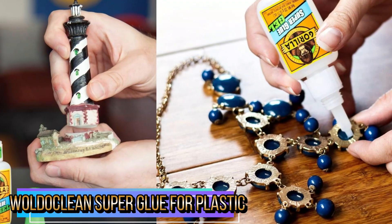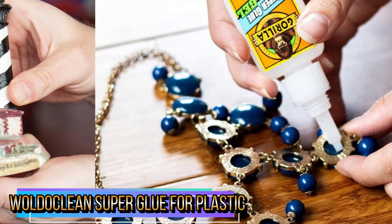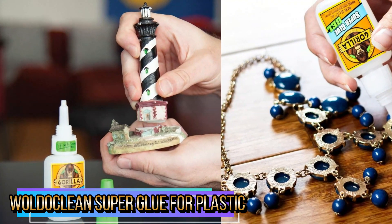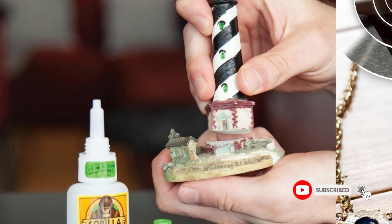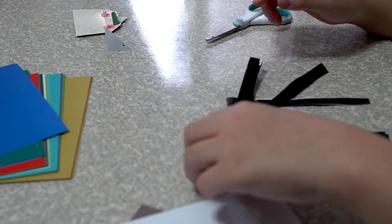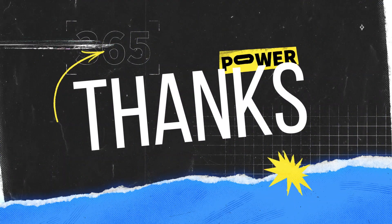This heavy-duty plastic adhesive kit sticks plastic materials together to repair fences, toys, models, cups, acrylic pieces, art projects, guitars, Legos, miniatures, electronics, chairs, tables, eyeglass frames, sunglasses, car parts, and more. It uses high-performance cyanoacrylate (CA) with quick drying in seconds for plastics. Thanks for watching this video.